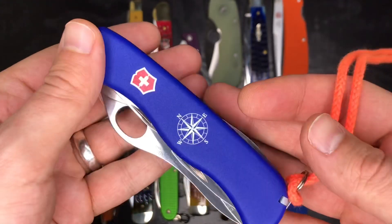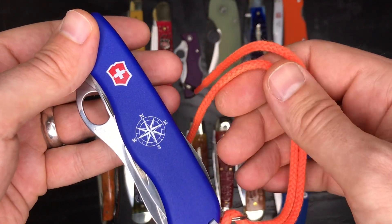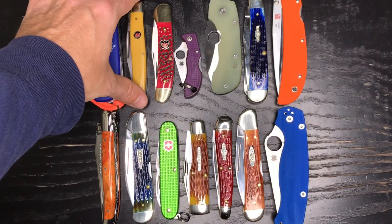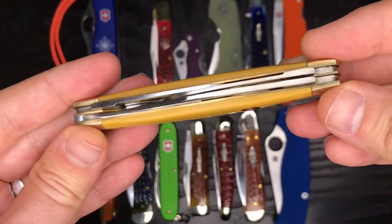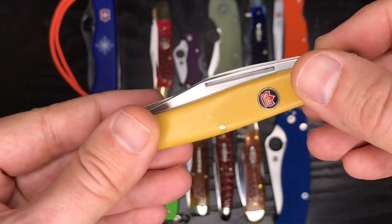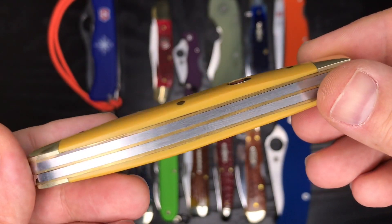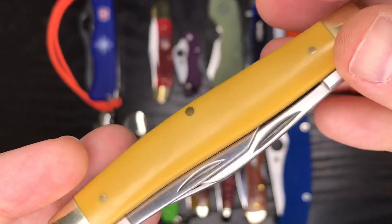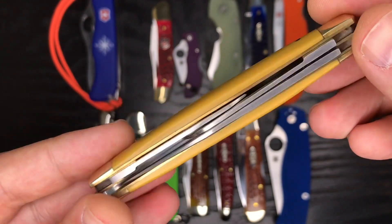Nice blue color on this one; it comes with a lanyard that I might switch out for a red one to match the shield. Here's a Robert Class Large Stockman — your classic three-bladed stockman with yellow Delrin covers. I don't have a lot of yellow in my collection; this might be my only yellow knife.